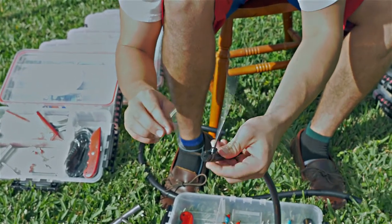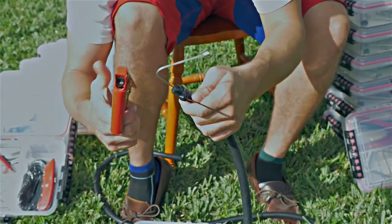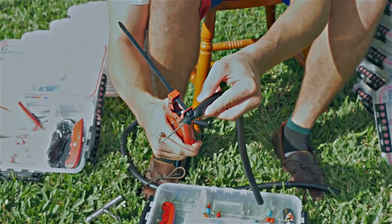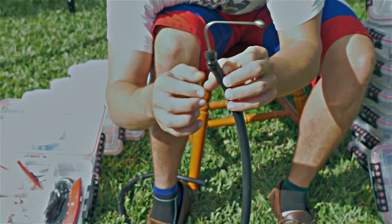Once tightened, grab your heavy-duty tie tensioning tool. Insert the tie with the cutting edge facing the head, torque down until your desired tightness is met, and cut. Once cut, assure there is a smooth surface on your tie.